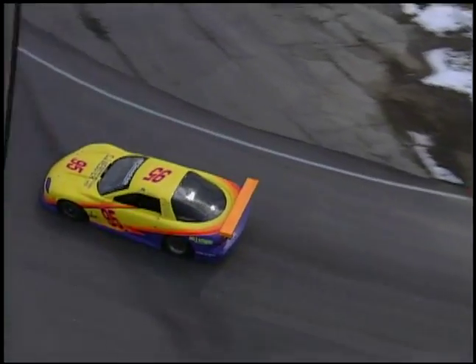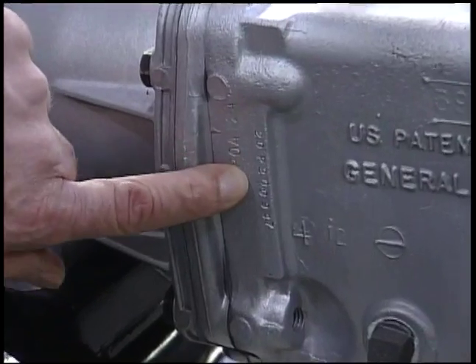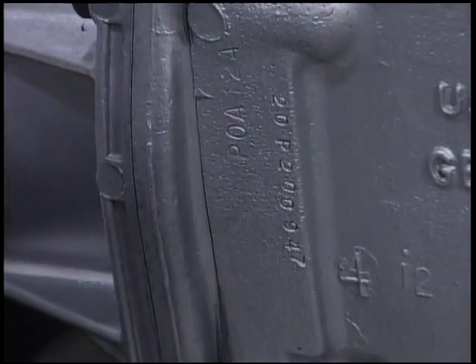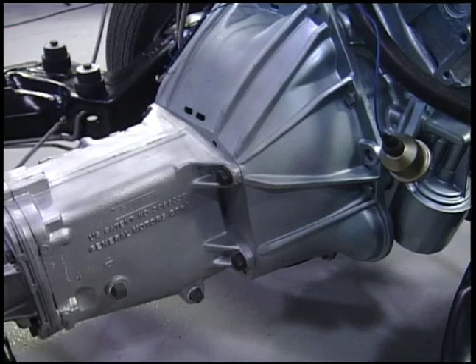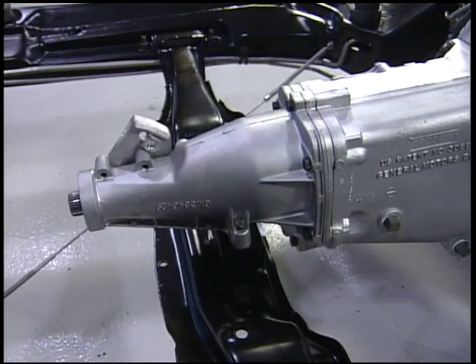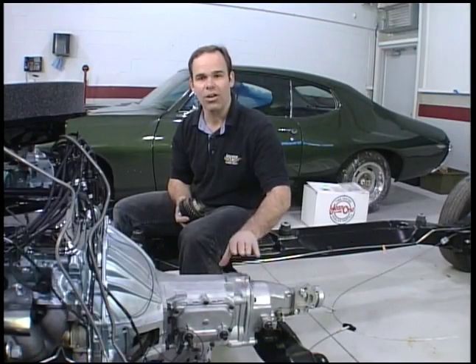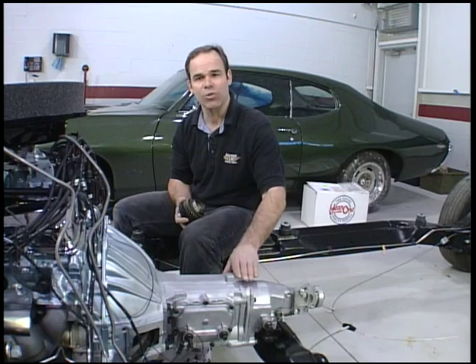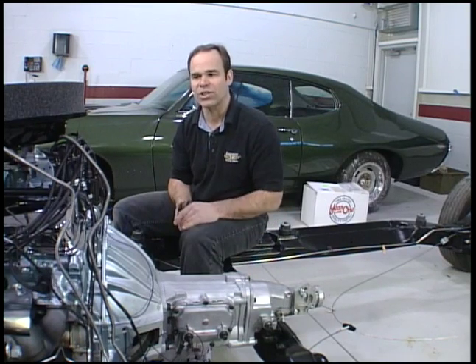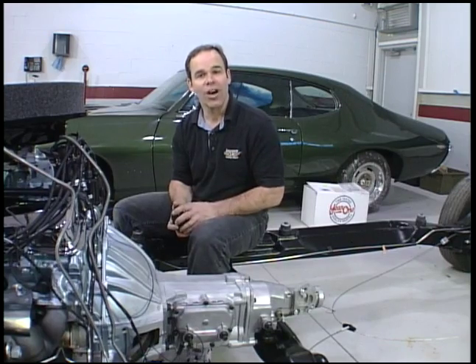The other item you want to check on your transmission if you're doing a concours restoration is the numbers — this one has an original transmission which matches the serial number to this car. As far as detailing goes, it's an aluminum piece — we put it in with some walnut shells, blast it, and it comes up mint, looks brand new. Don't sandblast one of these; it'll be a little too coarse. That's pretty much all of the detail work as far as drivetrain goes on the 70 Judge.